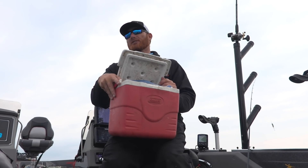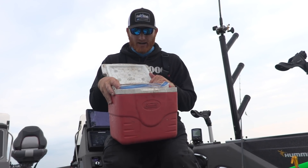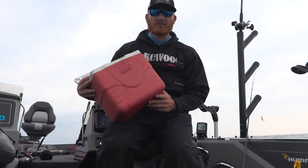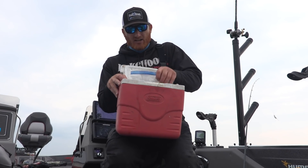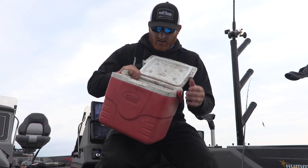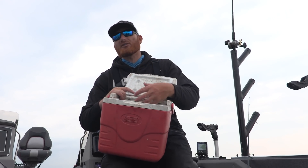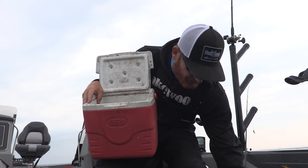Storing night crawlers when you're in the boat can be kind of difficult. I've tried a lot of things through the years — a lot of guys have seen bad situations. You want to keep those things cold but kind of dry. I've got about a $5 cooler that has been in many, many boats. What I do is put my night crawlers in a bag, and I also throw my little lunch in there. I just freeze a couple water bottles, and that keeps the moisture down — simpler than ice packs.